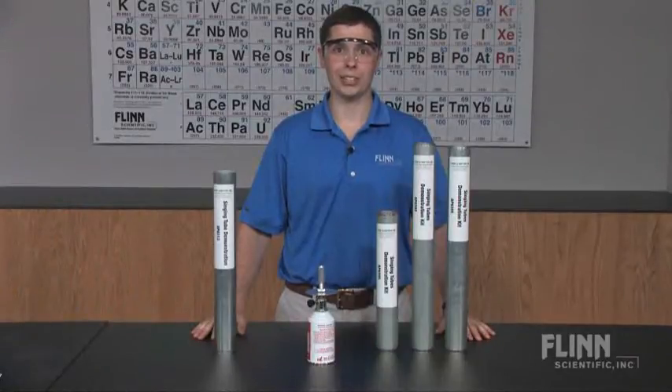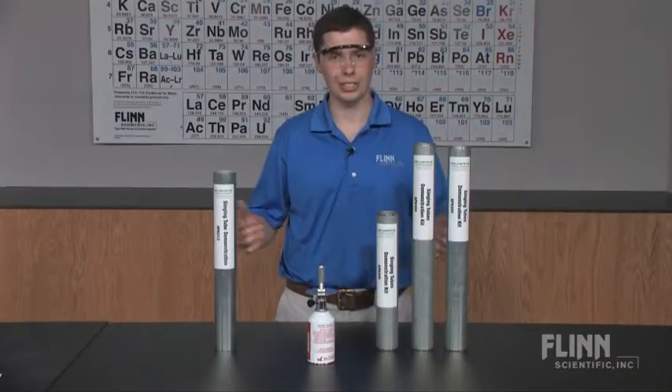The enjoyment and curiosity of your students will be music to your ears with the Singing Tubes Demonstration Kits from Flynn Scientific.